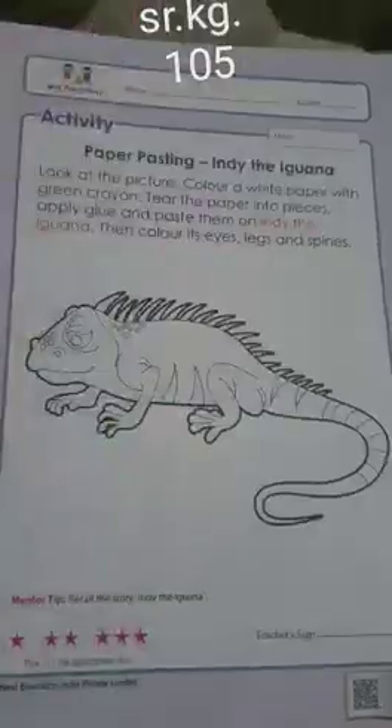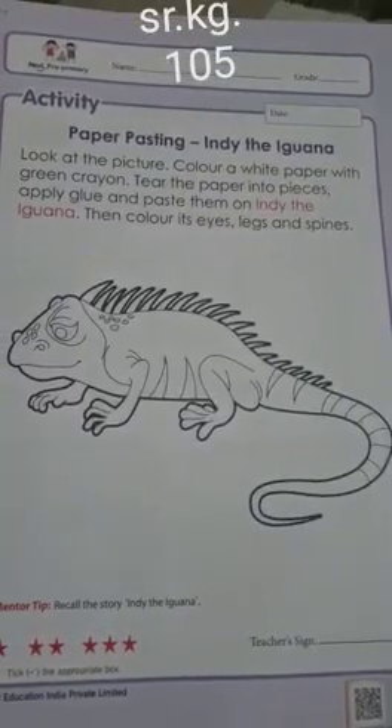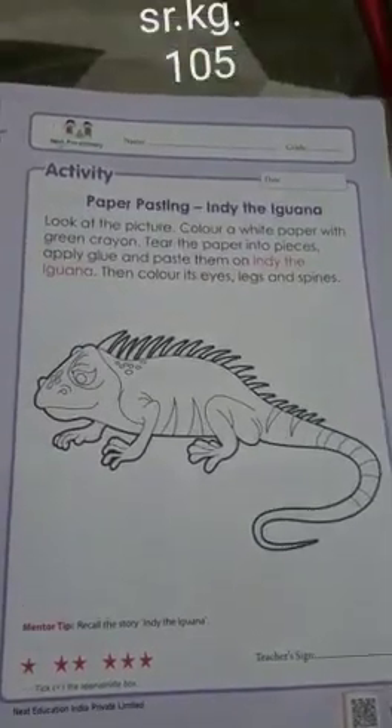Hello little hands! Let's do some paper coloring and sticking activity with Indy the Iguana. Okay, here's what you have to do — you have to take a white paper.